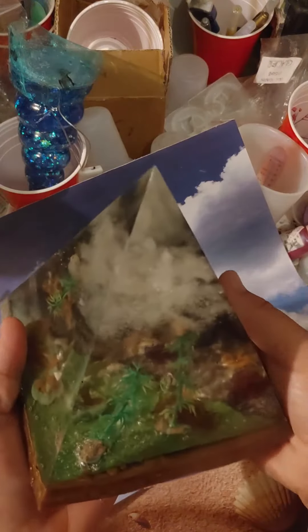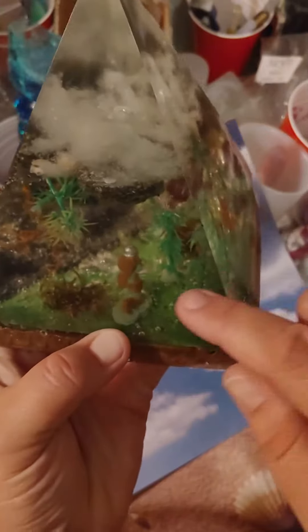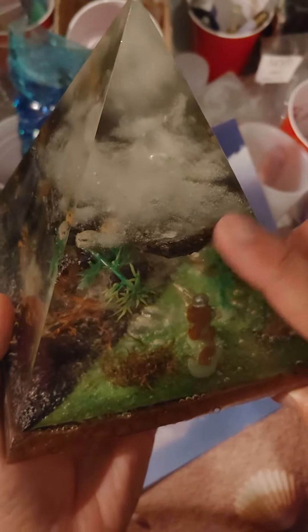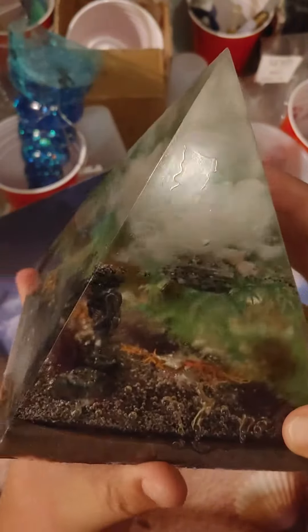My background fell. Looks like we have a little bit of a bubble here — I don't know how that happened, but that's okay. We got our little guy there. Our rocks fell. I had glued them down and they fell, and some of these came up too.